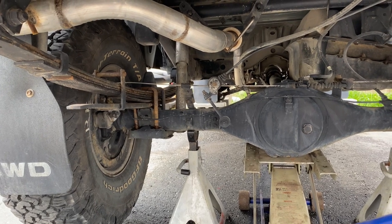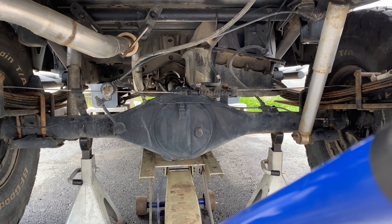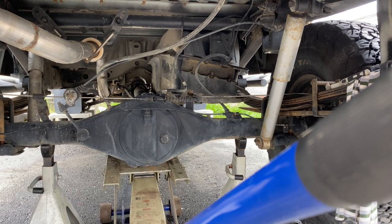Hello everyone. I'm going to be doing an installation on my rear axle for my Toyota pickup. I'm installing a quick lunchbox locker. This one is a Spartan locker.